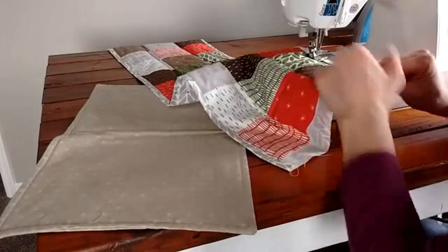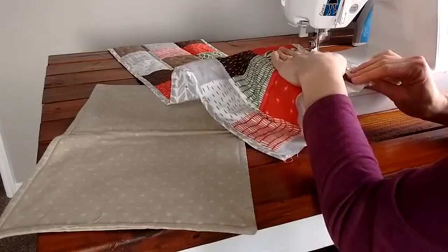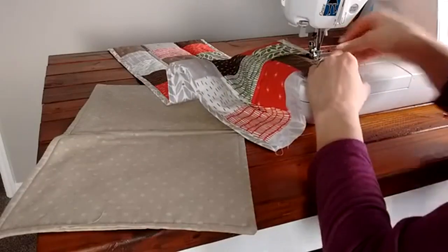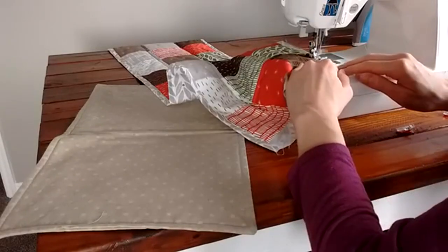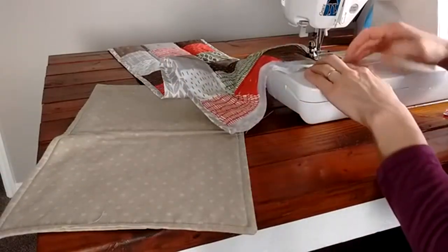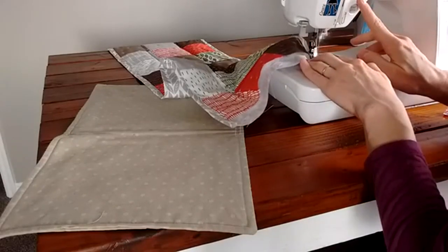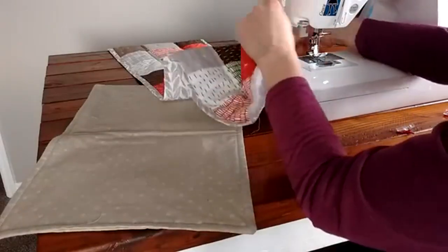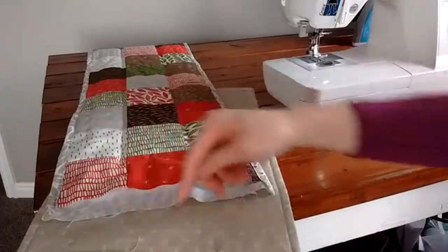I like to go slow so I can be sure my line is straight and right along the edge. Stop as soon as you get to the corner — don't go past the corner. Here's the little corner where my quilt top finishes; I'm going to stop right there and backstitch once or twice. Now I have my two parallel sides done.